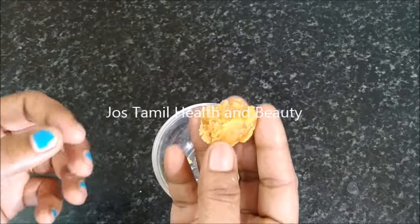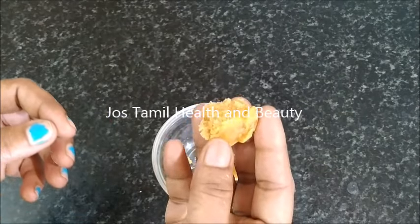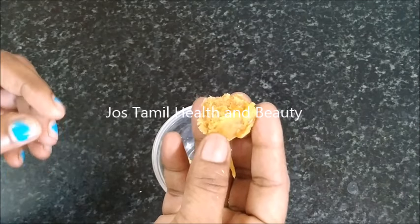We can control bed wetting using Pagu Vellum. This is how we control it.